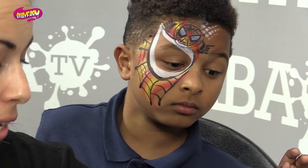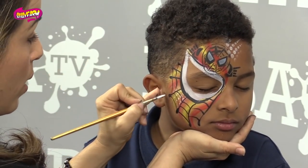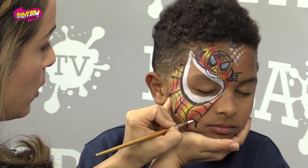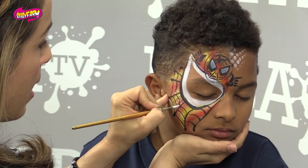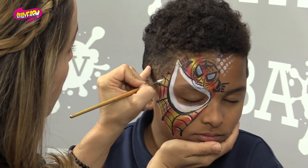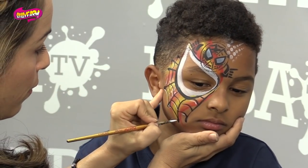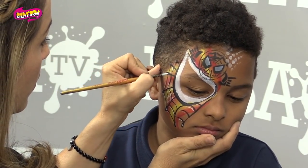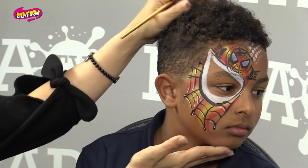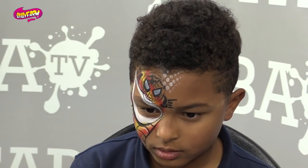Last but not least, if you have extra time — because this is a super fast design — you can pick up a little bit of white paint and add some highlights on your spider webs. Just go underneath and add a white highlight. This part is optional, but some of us are really into the realism, so it helps if you wanted to add some highlights. See? Just like that.